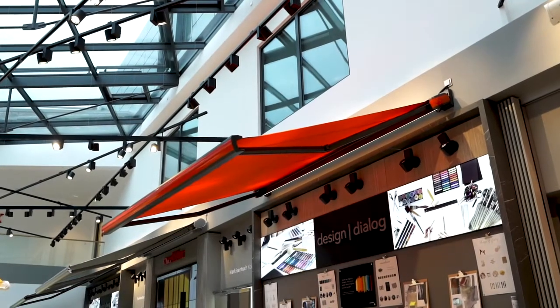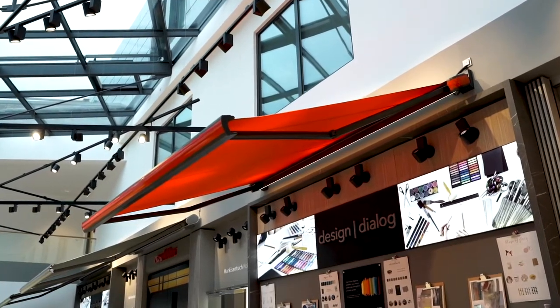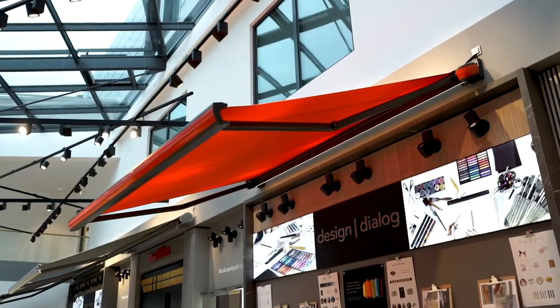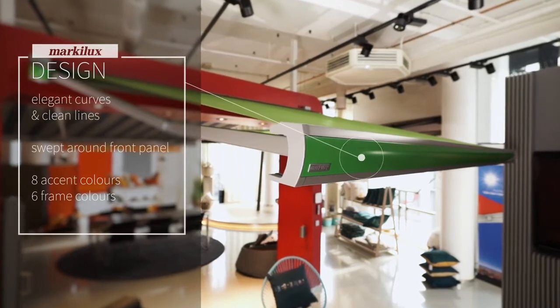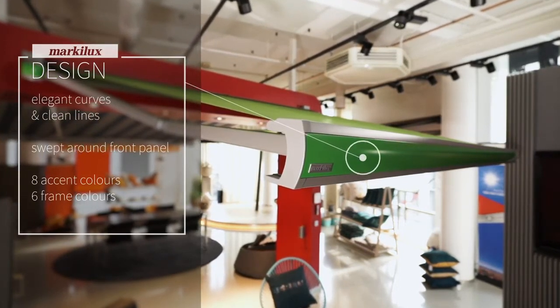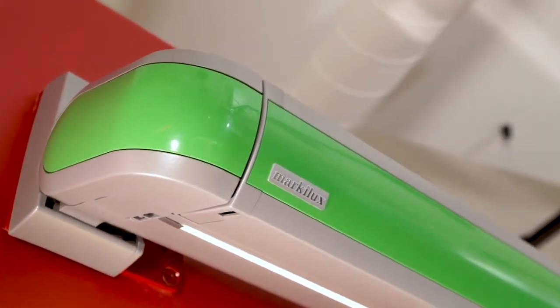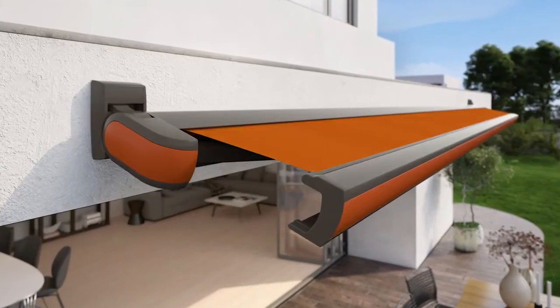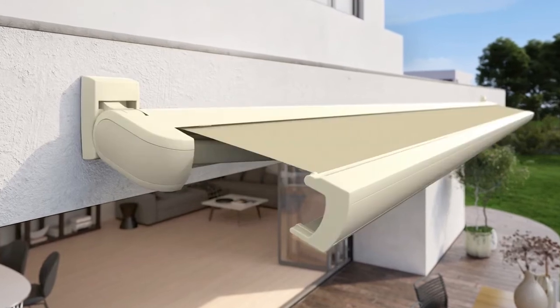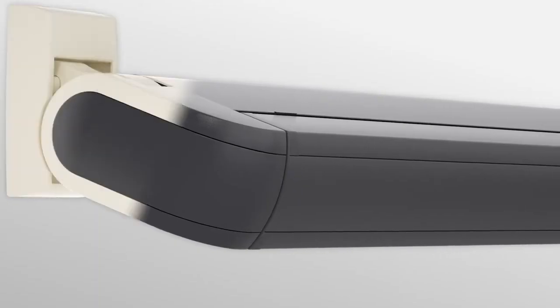Elegant curves, clean lines, and a fascinating range of colors — these are the features that make the Markelux MX3 patio and balcony awning stand out from the crowd. The fully enclosed cassette shows off an elegant combination of straight lines and curves. When retracted, both the awning cover and the folding arms are completely protected against wind and weather, and the swept-around front panel offers innumerable styling options. These eight MX3 variations are just a fraction of what's possible.